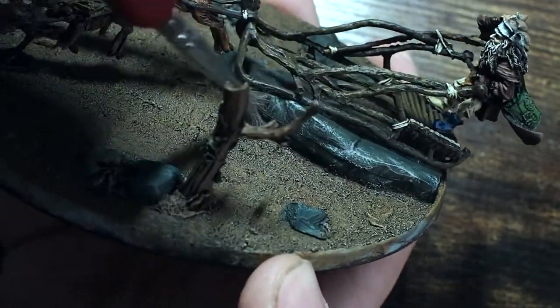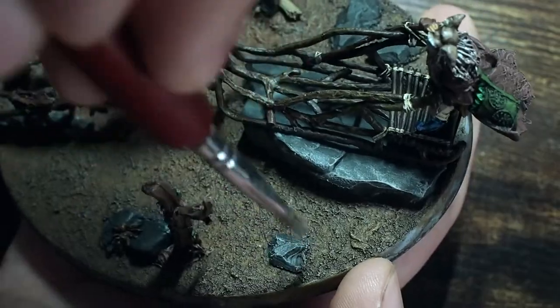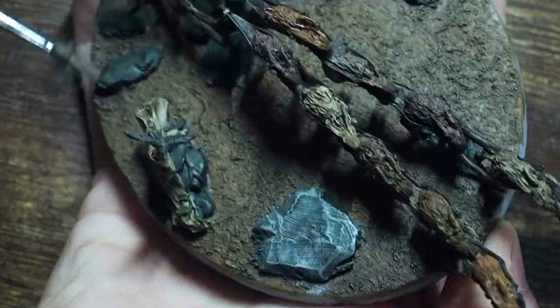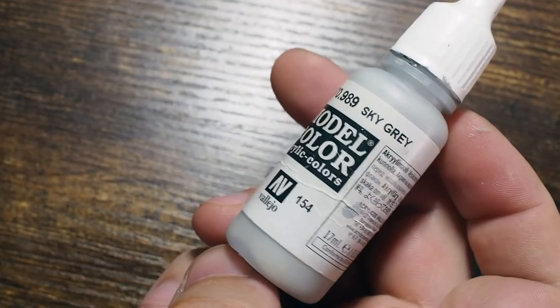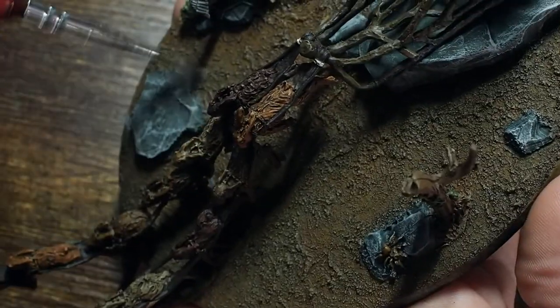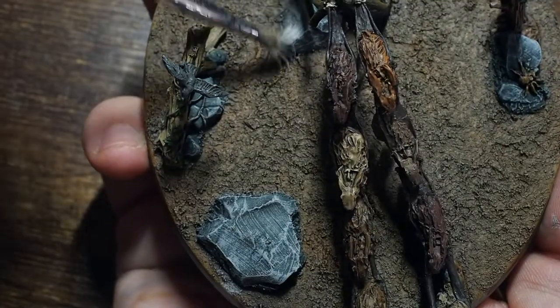I'm making a start on the base and the rabbits. I use Stonewall Grey to dry brush the stones — we've got that nice bluish texture underneath from the Riley Grey, and the wash has created a dark colour. Dry brushing this mid-tone builds depth and vibrancy on the rocks very quickly and easily. There are loads of different ways to paint stones. I then use Sky Grey as a final edge highlight on the very extreme edges of the stones.